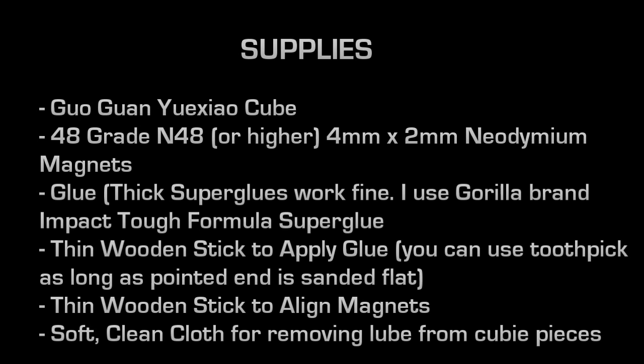Here's a short list of supplies you'll need. Of course you'll need your cube, and 48 neodymium magnets. For this project I used grade N48, 4mm by 2mm magnets. If you want stronger magnetic pull force you might use grade N50 or N52. You'll need glue — super glue works fine, and you might want a thicker formula so it's not prone to running. I use Gorilla Brand Impact Tough formula. You'll need a couple of little wooden sticks: one to place the small drop of glue and another to align and place the magnet. And a soft clean cloth for removing lubrication from the cube pieces.